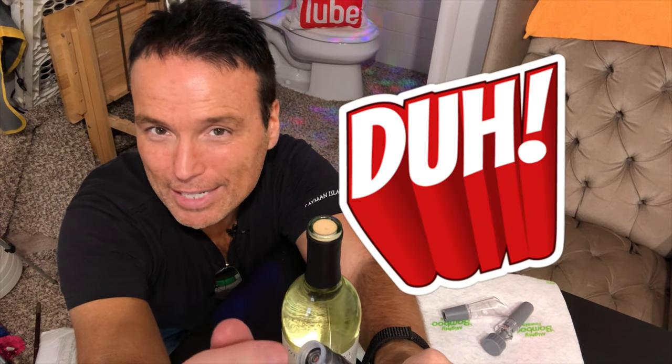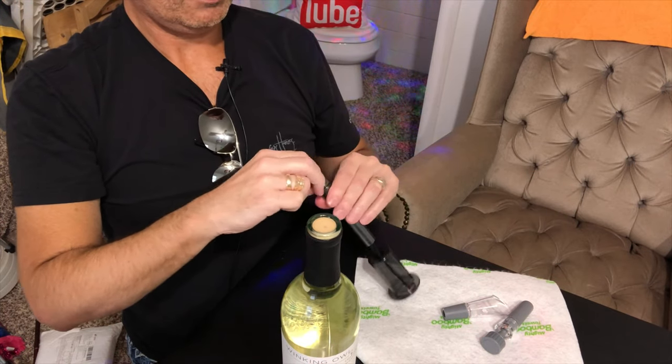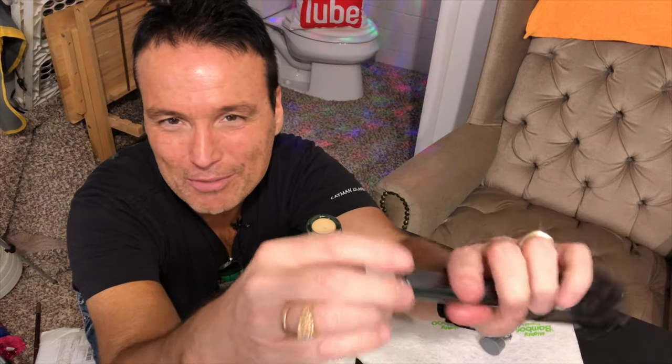I open up this Vino Pop and there's this little seal in here, and I can see that it's popped out. I think it's supposed to stay down in here to keep this thing sealed as it pulls the cork out, and I think this might be something faulty. I'm gonna try to get the seal back in here and test out the Vino Pop to see if I can get this thing to work. I was able to get the seal back in this ring fairly easily — we'll see if we can get this thing to take a cork out.